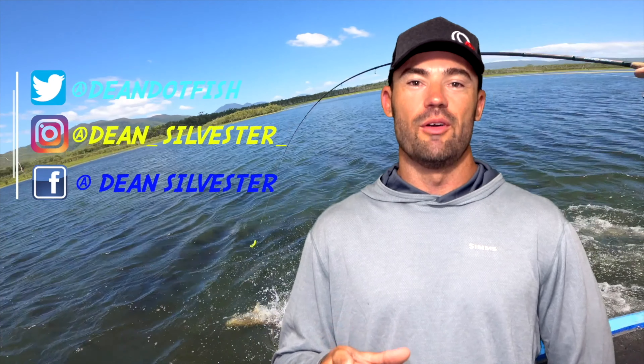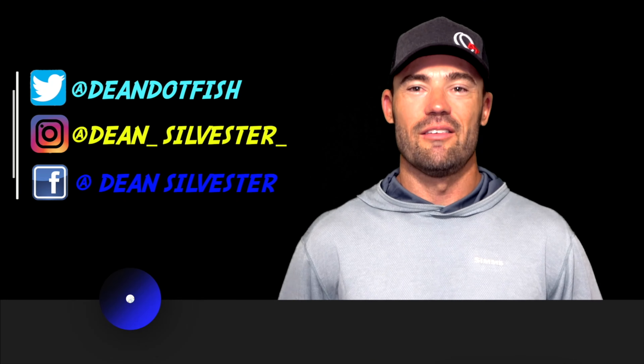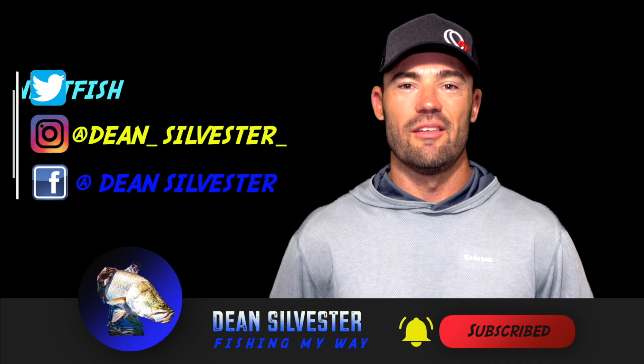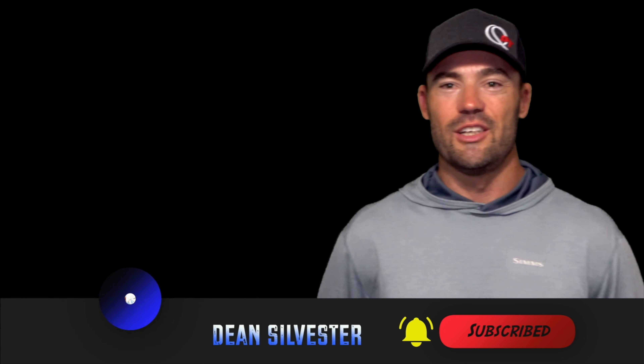Well guys, thanks for tuning in. Hope you enjoyed the video as much as I enjoyed making it. If you want to find out what I'm up to on a day-to-day basis, jump on any one of my social media pages. Don't forget to subscribe — I'm constantly putting up a couple of videos a week to keep you guys entertained. This has been Dean Silvester, fishing my way. Bye-bye.